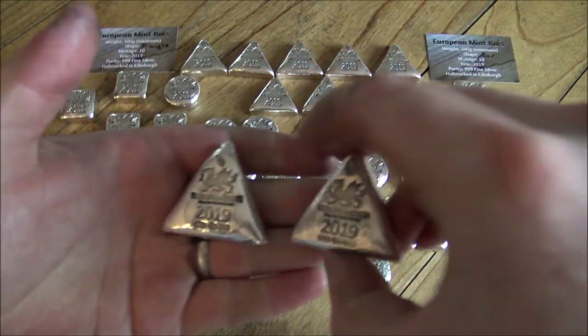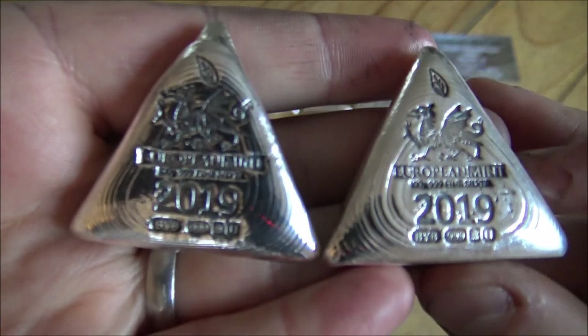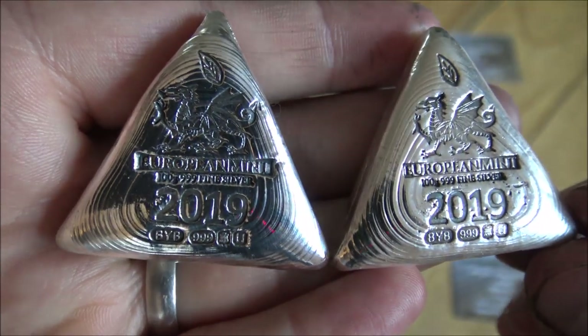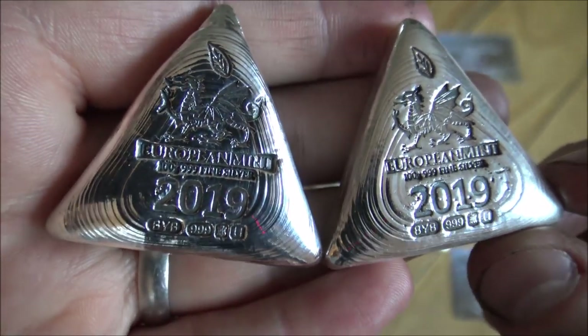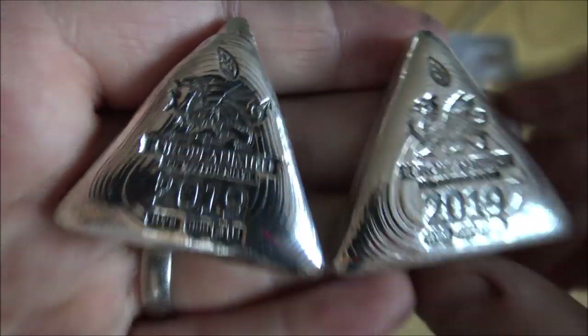A huge thank you to the European Mint. They really do need a lot of credit because these are a risk — they have to invest in the stamp, the silver, and everything, and it's hard to justify these types of things in the low numbers we're planning. So a huge thank you to them for the opportunity. It's really very humbling.